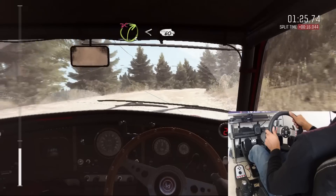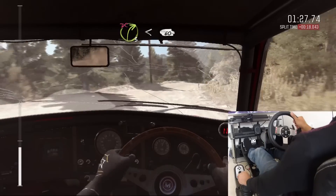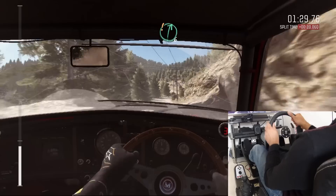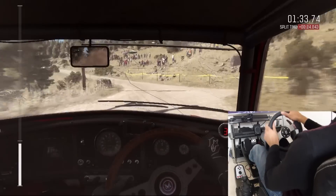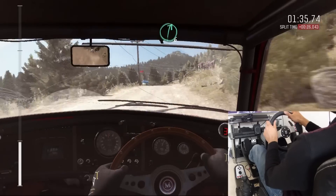Open to crest, 60. Care right six. Into left five, don't cut. Caution pass junction. Into crest. Right six.